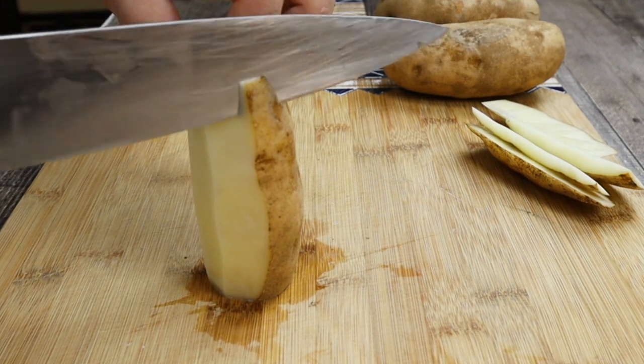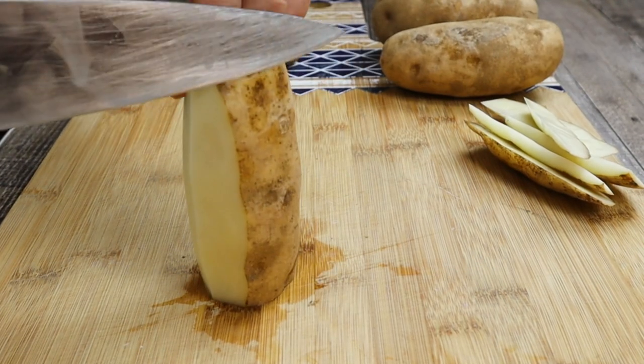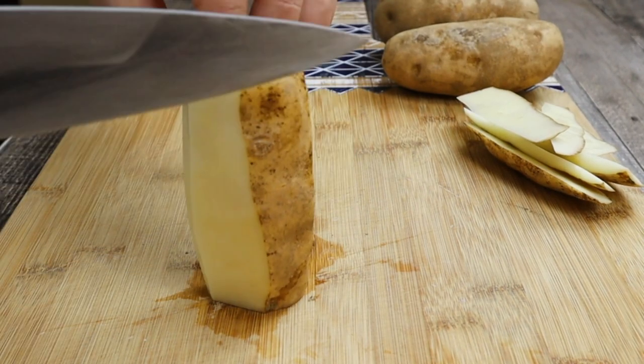It is an outstanding potato dish. It comes out crispy on top and creamy and buttery inside. Fondant potatoes sound fancy, but they're very easy to make. Fondant means cooked with the stock.